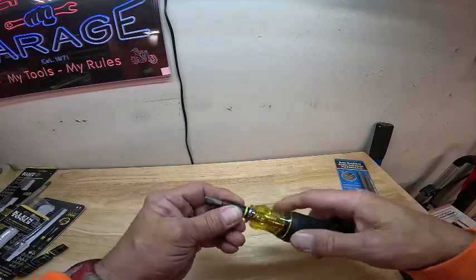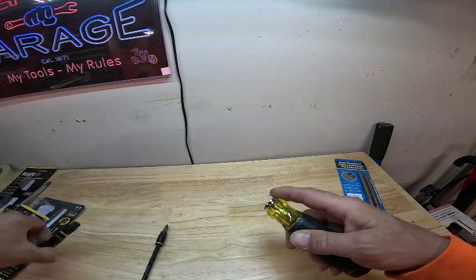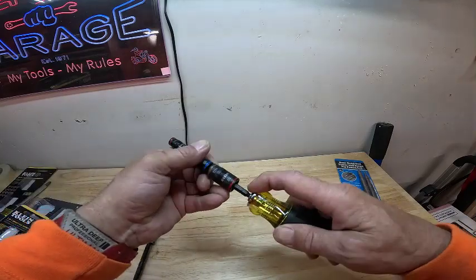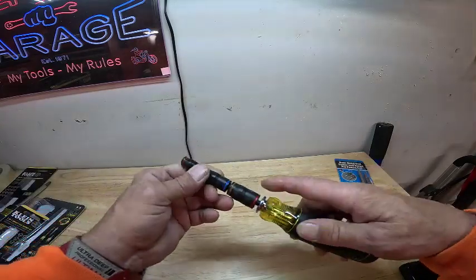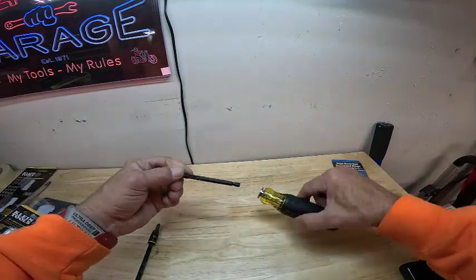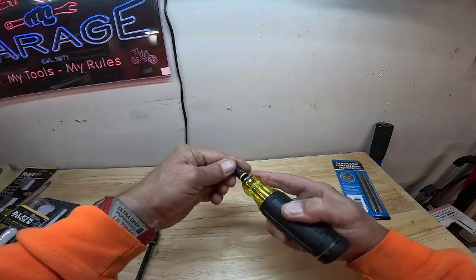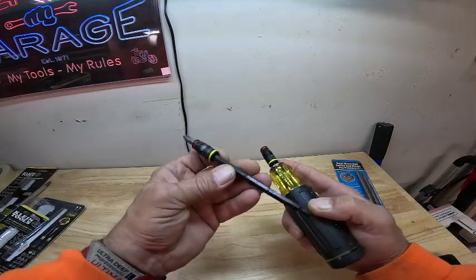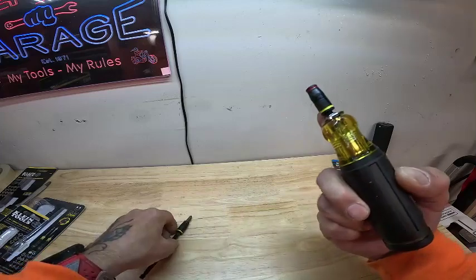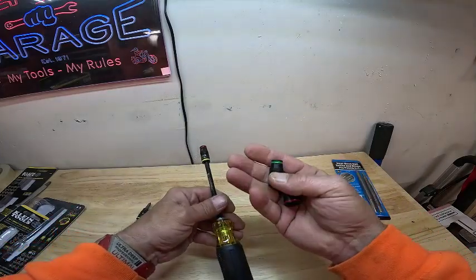On the screwdriver you can push the button down and it comes out, and you can put this one in it if you want to. You can also take it apart, slide all these off, and put that on there. You can slide it down — it's the same part, it's just this one comes with the extra sockets.